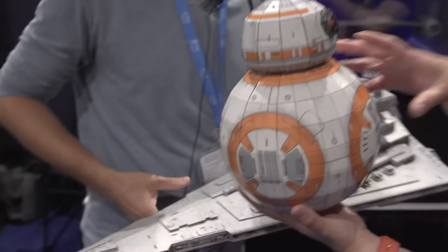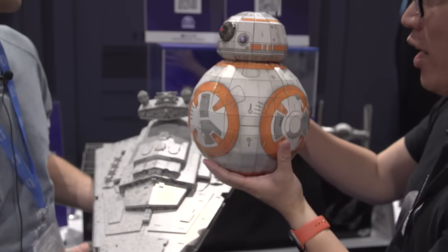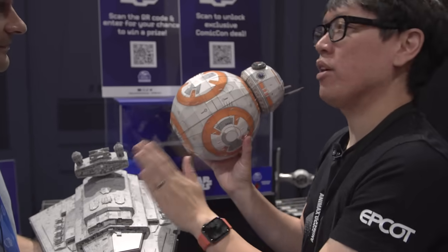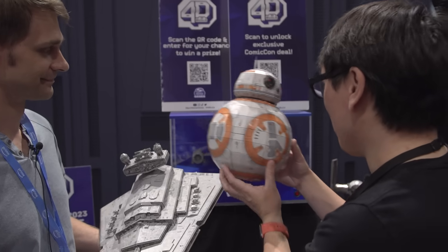They have internal structure to be pretty solid. With something like R2-D2, you have a dome shape, a sphere, and the body. The folds are basically cut halfway through the paper so you can make a clean fold — that's how the shapes are achieved.